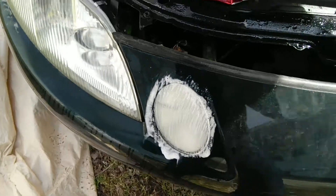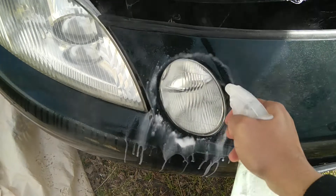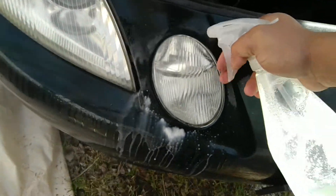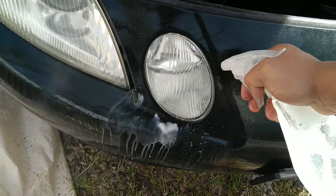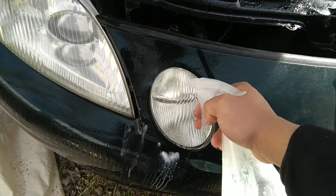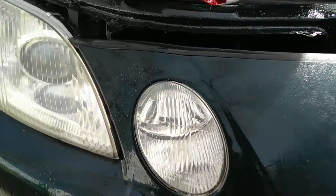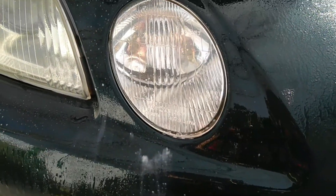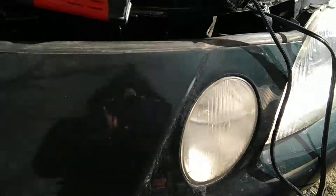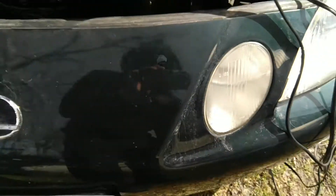I should have started the video before I put the toothpaste on so that you guys could have seen a proper before and after. I don't know if it makes any difference — this is after, and the other one is before. After... I don't know, I think it works.